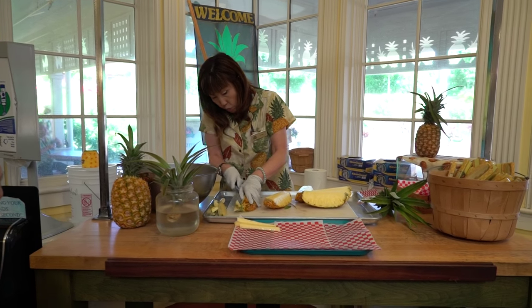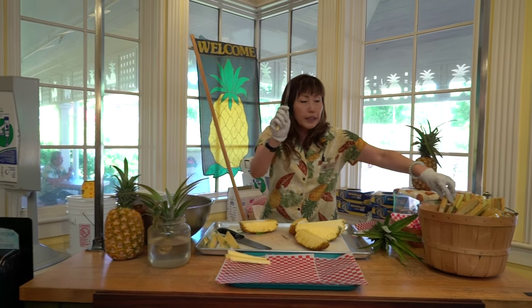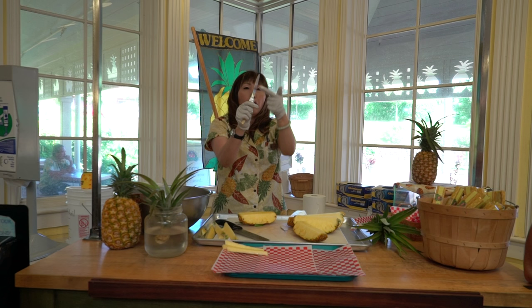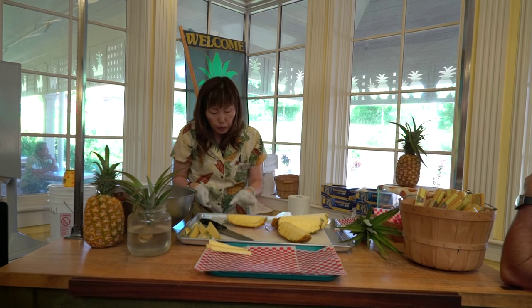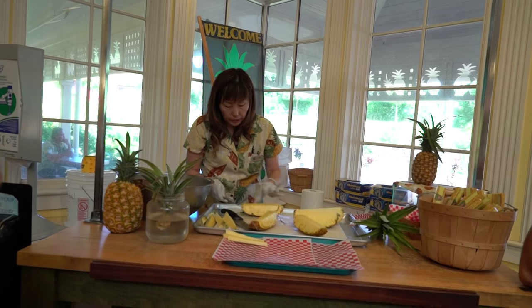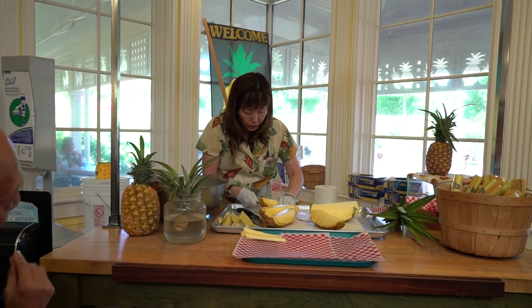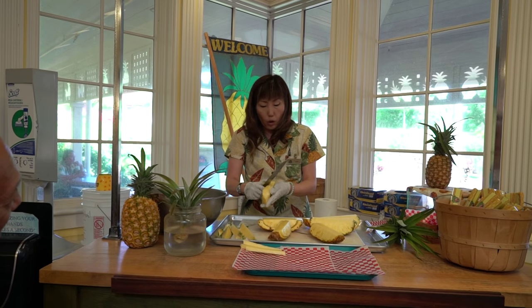We also have a pineapple cutter here for $6.95. It's a little bendy and both sides have a blade, so it's easy to remove the pineapple from the outside. Look how it cuts — it looks so good. Before you serve, I always recommend giving it a try.